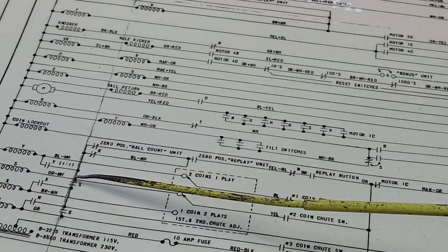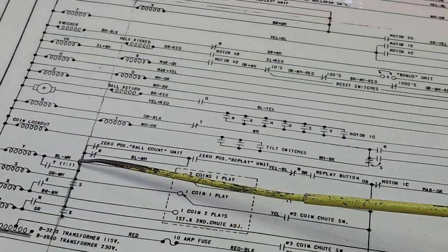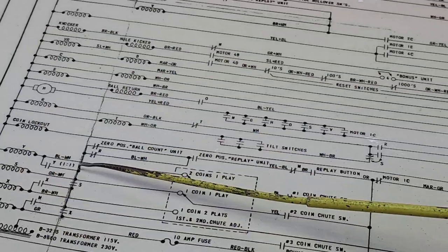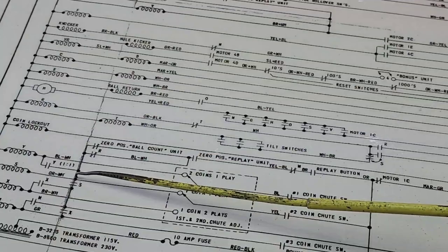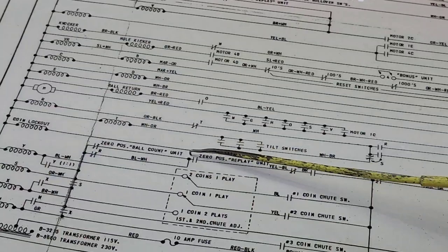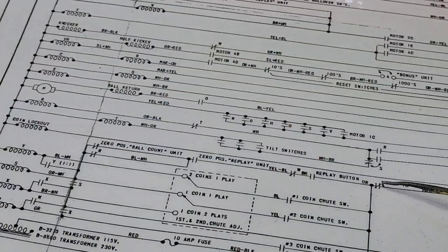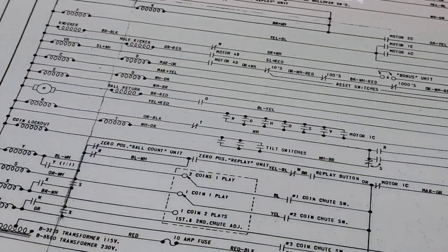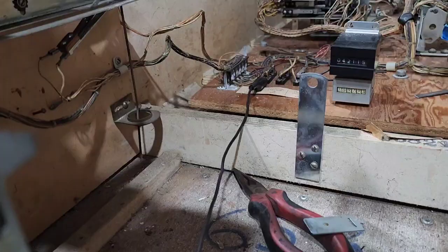There's the start relay. We have a wire joining up through the Y, S, X, and W relays — Y is the two-coins-per-play relay, X is the two-play relay, W is the third shoot, and S is start. We also need a zero position ball count unit switch closed, a zero position replay unit switch closed, the W switch closed, and motor 1C closed, motor 2B, and the anti-cheat switch. Let's get a jumper wire and have a look at how we're going to fix that.